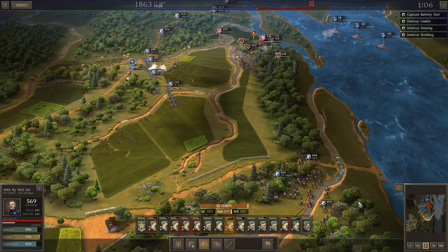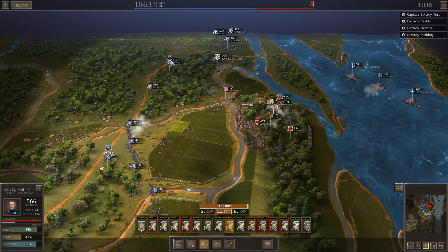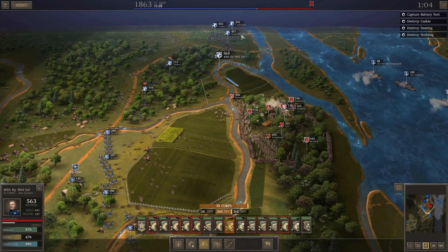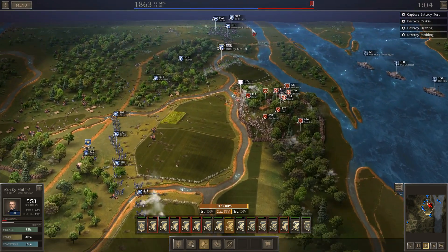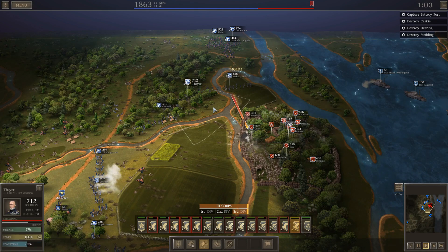I'm going to wait as long as I can. I am going to move these guys up though. They're going to be on the front line taking the casualties, and hopefully I can rush in with the melee cavalry — which isn't the best for assaulting forts, but it's the best I've got since I don't have actual infantry.